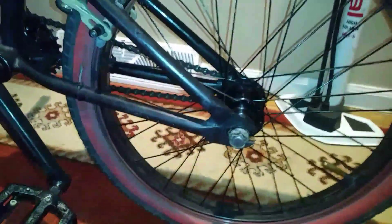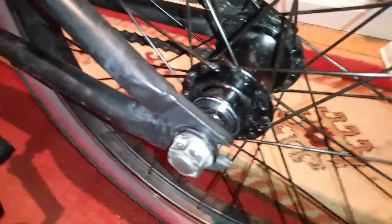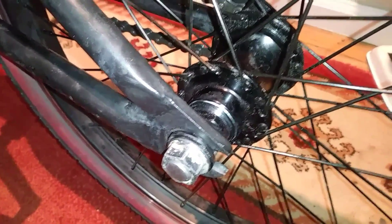Today I'm going to show you how to make your BMX or similar hub louder and have better engagement.